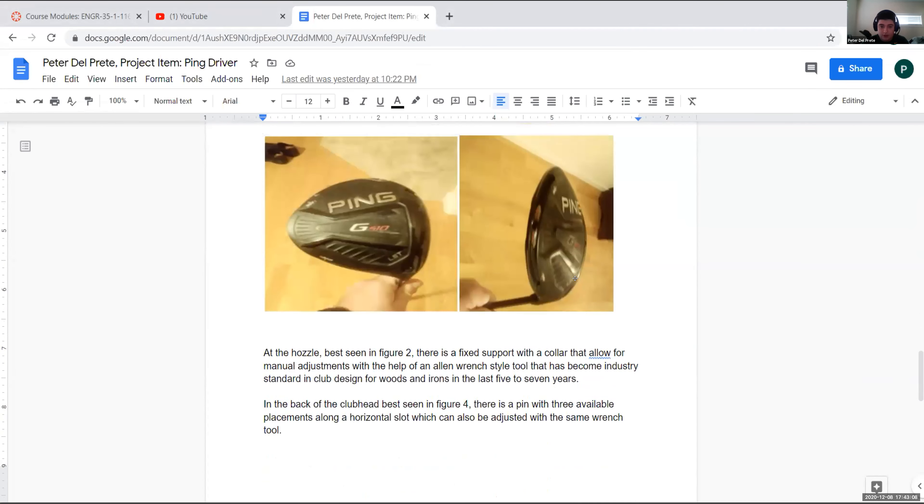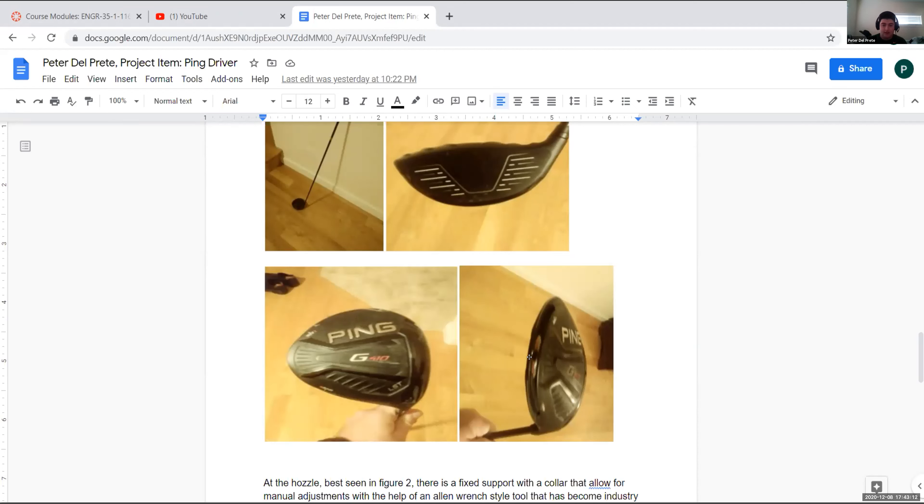On the fourth picture you can see the weight in the back — technology has advanced and they've started adjusting weight distribution so everyone can get a fit matching their swing. There's a center point and another hole on each end of the slot, so that's a pin connection. You change it between the three points using a tool: you unscrew the pin, slide the weight into the other spot, and screw the pin back in. That pin connection has force in x and y as well as a moment.